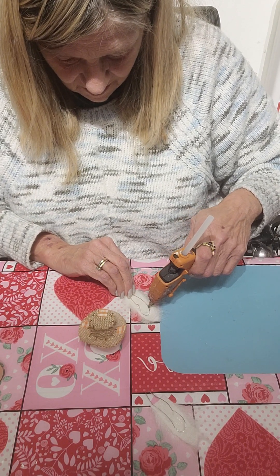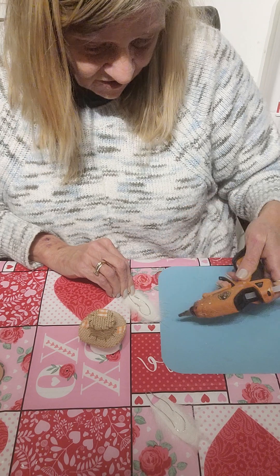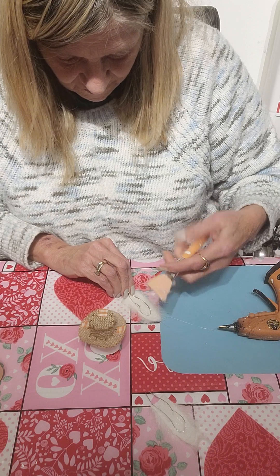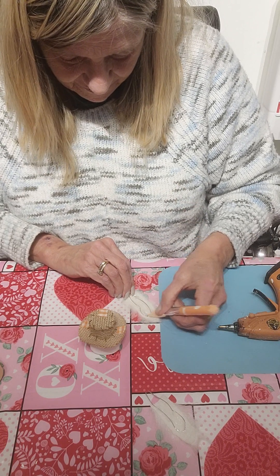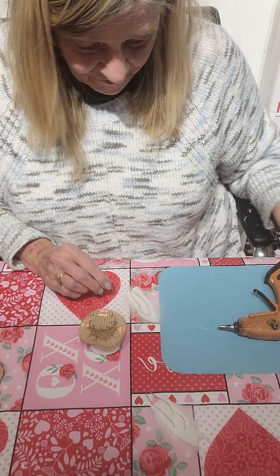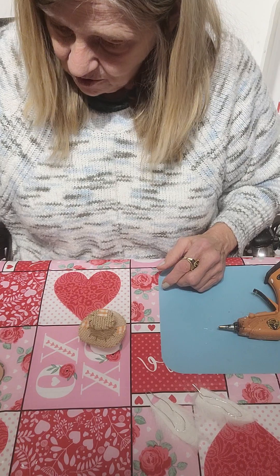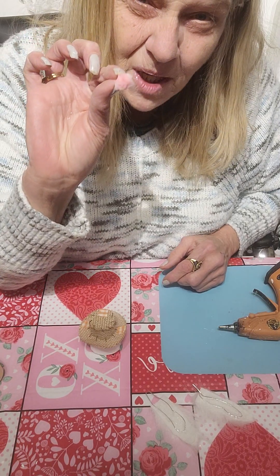I'm going to glue this down onto the box using a glue gun. This is probably easier than the first time I did it. I want to set this aside and let it dry. I'm just spreading the glue so it gets on there. That little tool is a facial silicone tool.